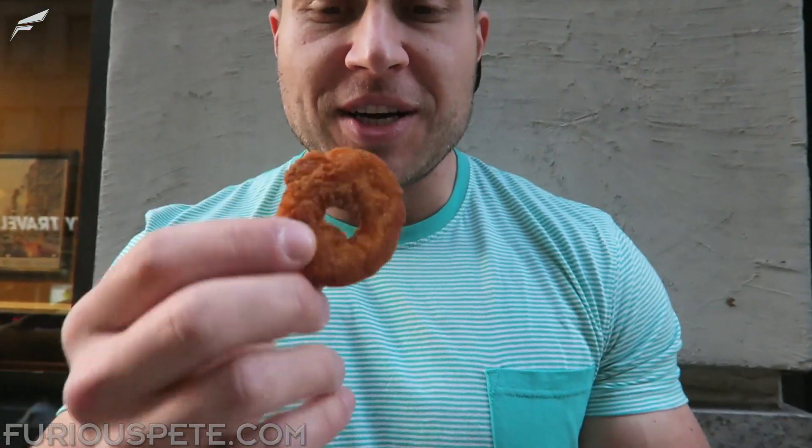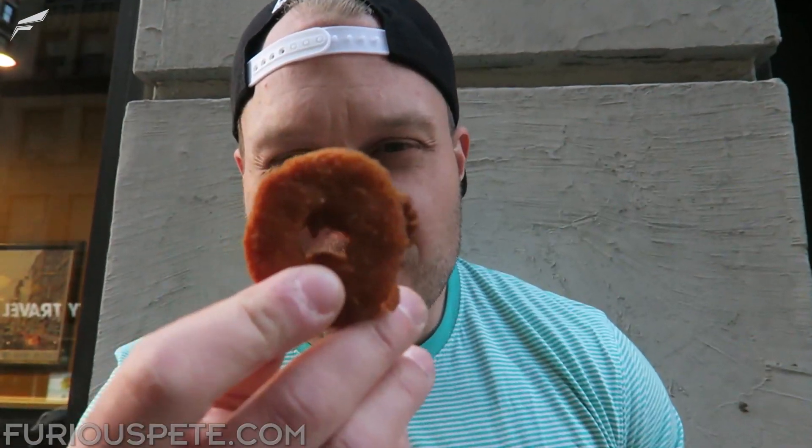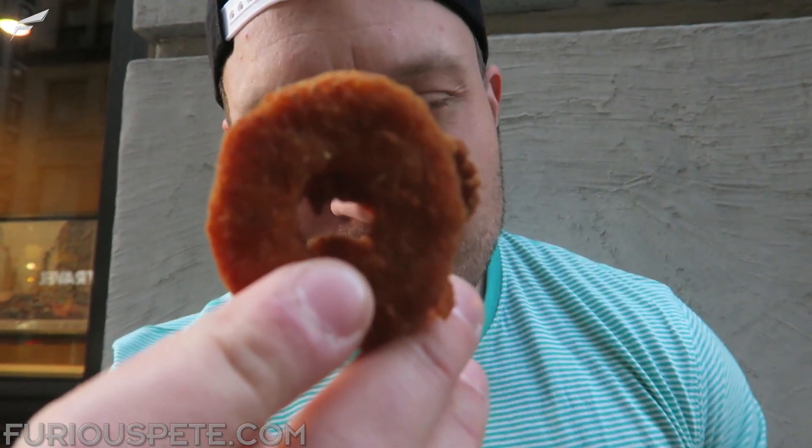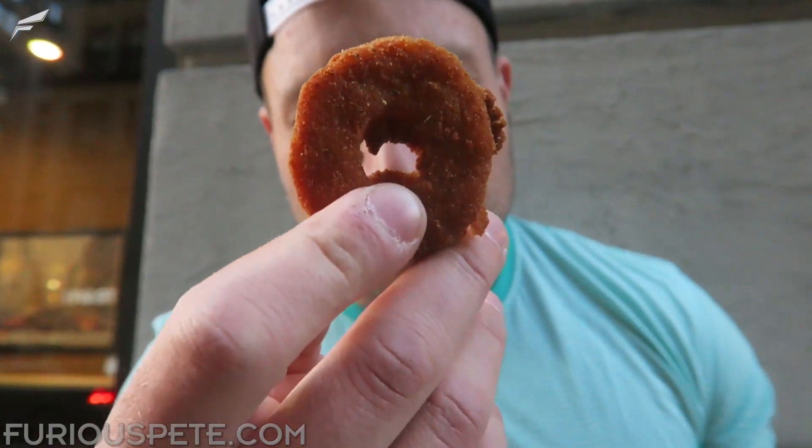I'm gonna take a normal bite just to see what it tastes like. Looks like it probably has a little bit of kick to it because it looks like there's some spices on them. Only one way to truly find out — let's give it a try.